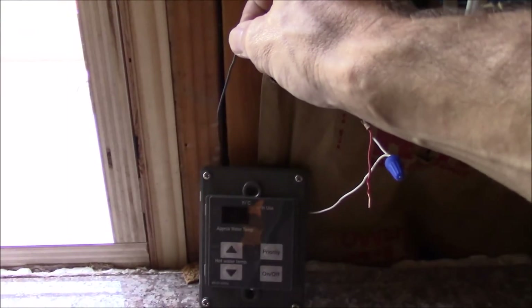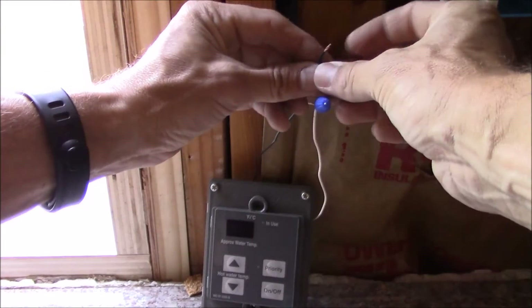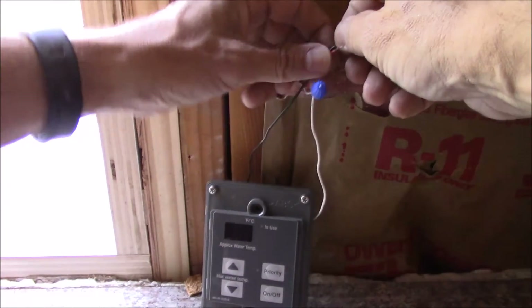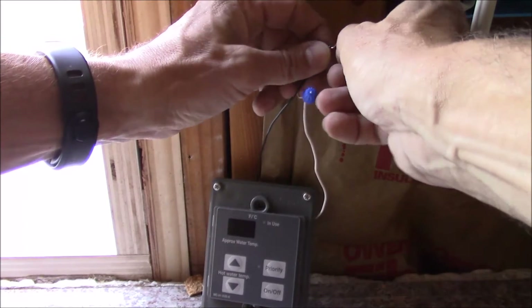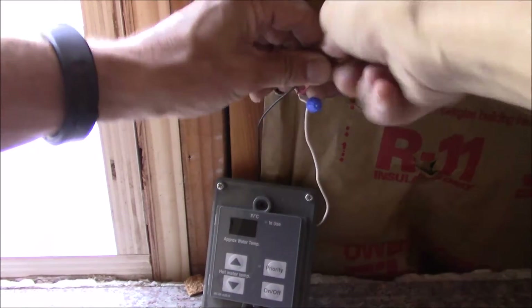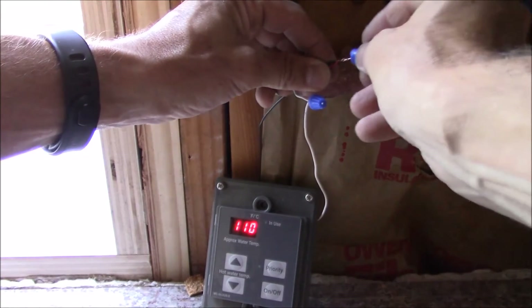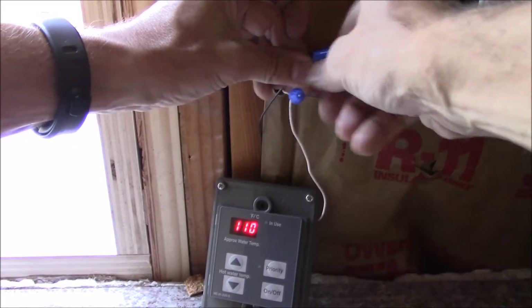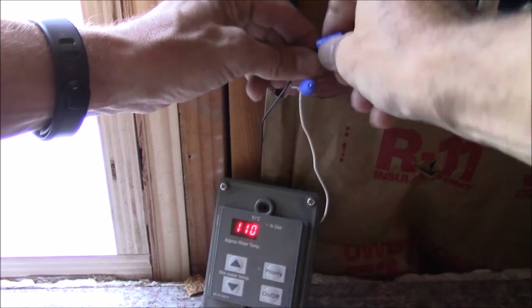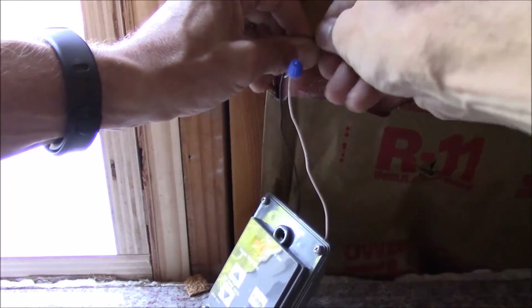Let's see what happens. So there's the unit. And there you go - you can see the unit's on now. So I've got one down in the kitchen as part of the remodel effort.